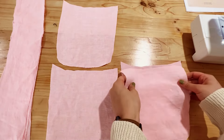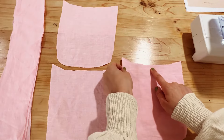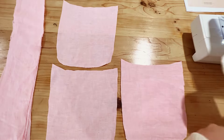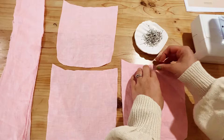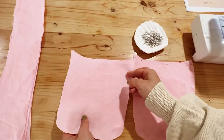Now place your outer piece over the top of your pocket panel with the right sides together, matching at your center notch. Use some pins to pin all along the top edge, then go ahead and do this for the other side of your bag as well.